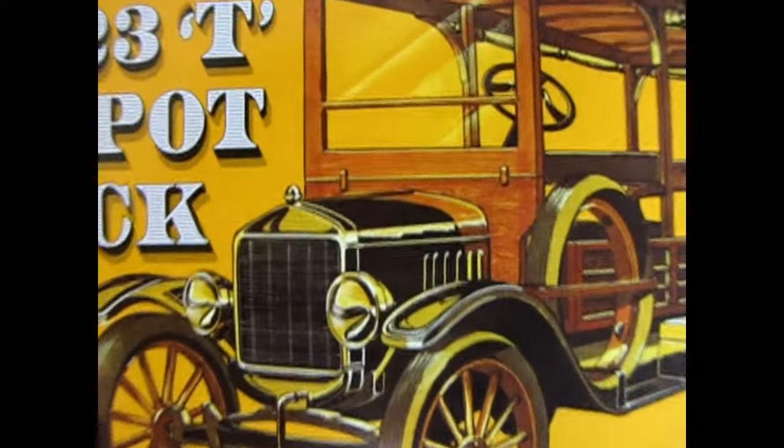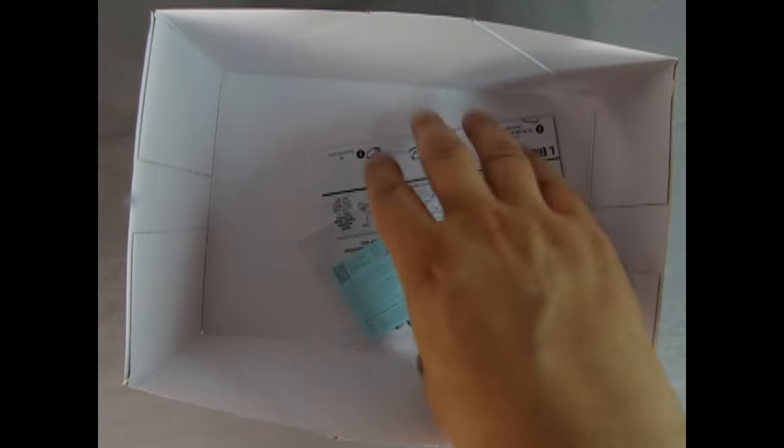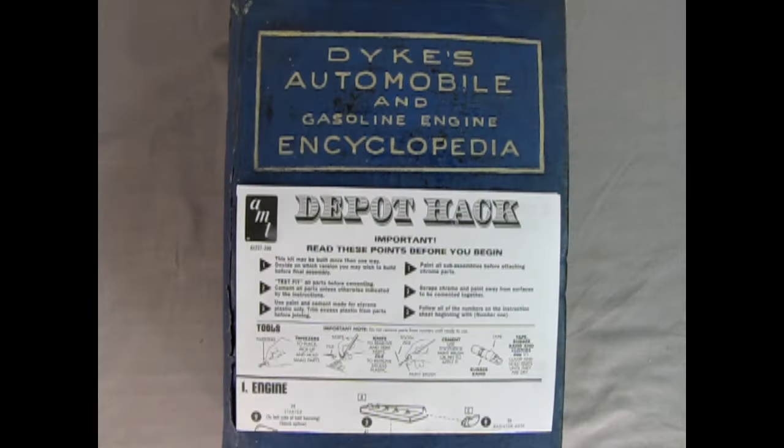Now let's pull the lid off this model and see what's in the box. We've got the glass, our tires and axles, a bag with white components and a second bag with white components — those are the fenders, roof, and everything. We've got our decal sheet and our instructions. Today we're going to fill out our knowledge of the instructions sheet using the Dykes Automobile and Gasoline Engine Encyclopedia, sharing some of those Model T sections so you can get a better understanding of how this whole thing worked in the real world.